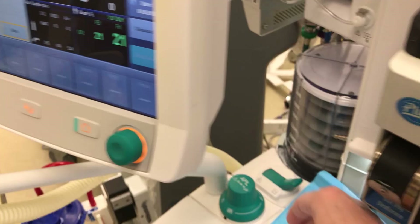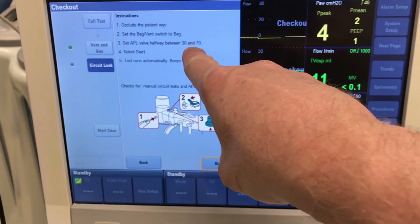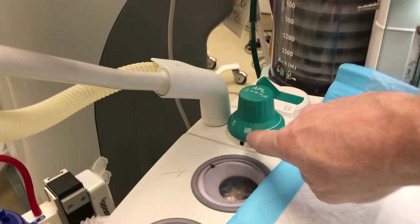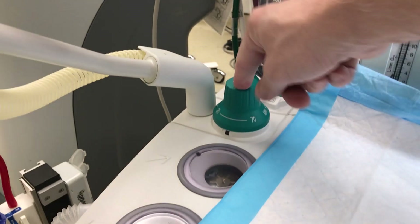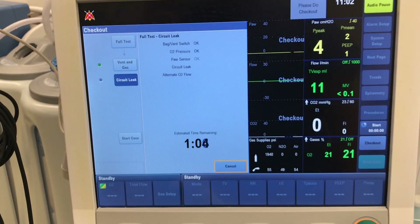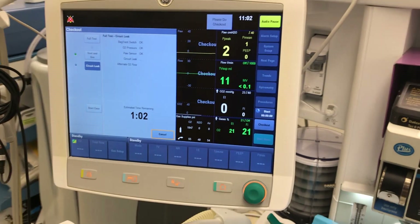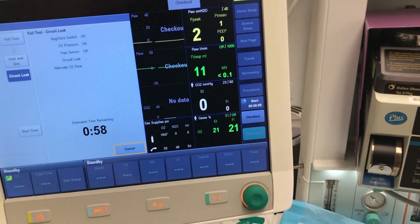There are another two minutes of different areas being checked in the machine — I'll pause the video here. Once that second phase is checked, the manual checking has to occur. This is a relatively long test. The APL valve has to be set between 30 and 70, so position it in between, and then press start again for another minute.